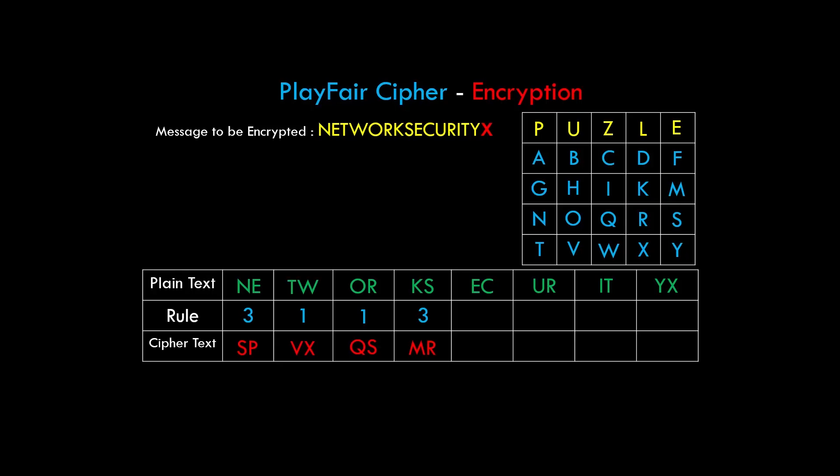For the block EC: E and C do not lie in the same row nor the same column, so rule 3 applies. We replace EC with the elements on the other diagonal, which is ZF. For UR: U and R don't lie in the same column nor row, so rule 3 applies — UR is replaced by LO. For IT: rule 3 applies as IT doesn't lie in the same row nor column, so the opposite diagonal is GW — IT is replaced by GW.